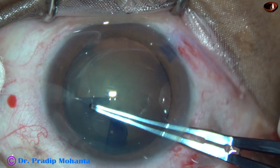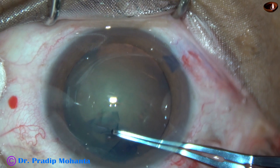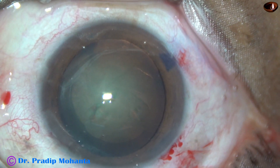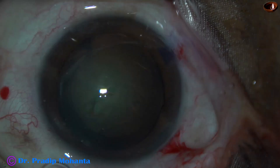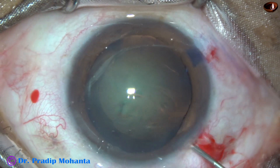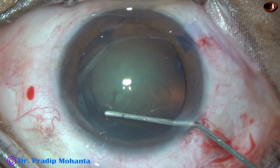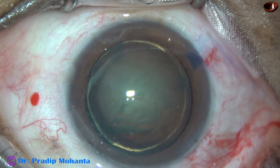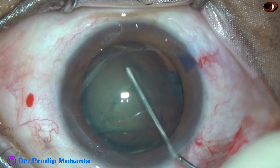The size of this rhexis is about 5.5 mm. Now it is time for hydrodissection. BSS is injected just under the anterior capsular rim with the help of a 27-gauge cannula. The fluid wave goes to the opposite equator. Hydrodelineation is also done.